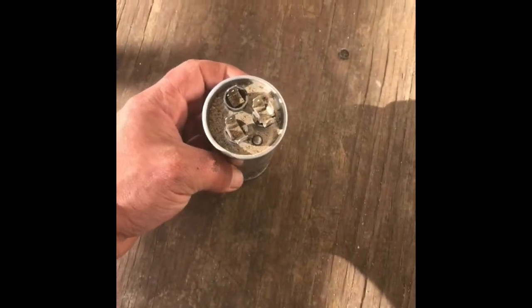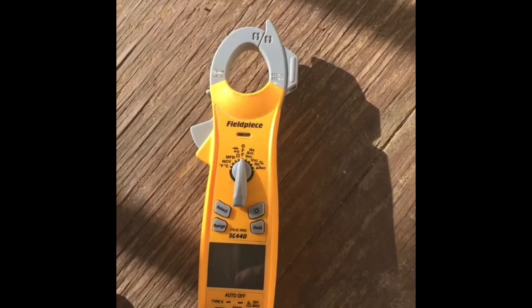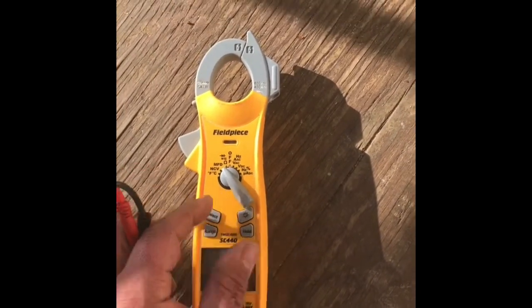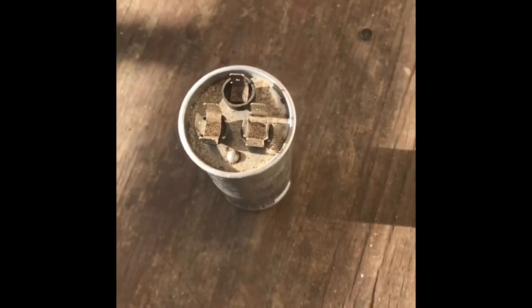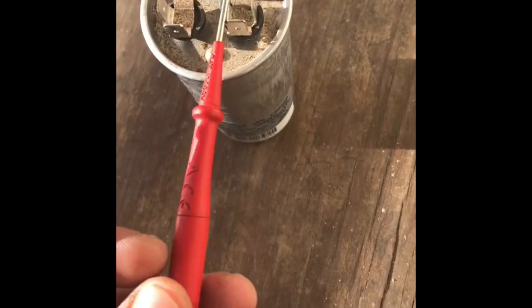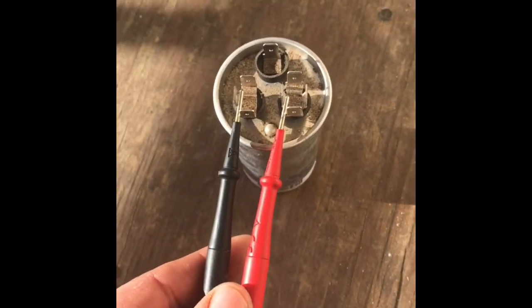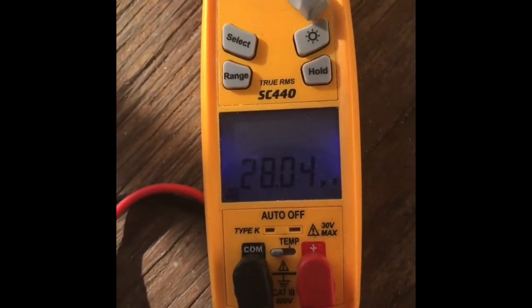This is a 35/5 dual capacitor. You'll get your meter, put it on the microfarad setting, and then find which one is common — my common is this one. Then you find your HERM terminal; the bigger number is always going to be HERM and common. Put those two leads together and it's showing 28 for a rated 35 — it's weak.